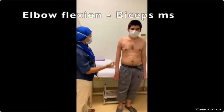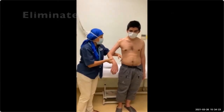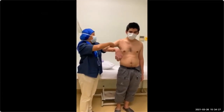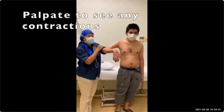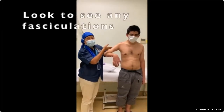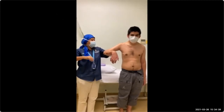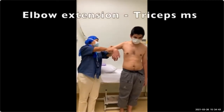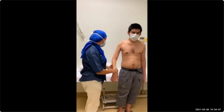Then we go for the bicep — which he cannot do. So you must make sure you eliminate gravity. You should also palpate the bicep to see whether there is any contraction and look for any fasciculation. There is bicep power of zero. You can also do triceps at the same time — zero as well. So biceps and triceps are both zero.